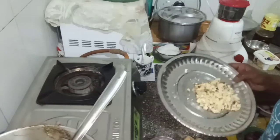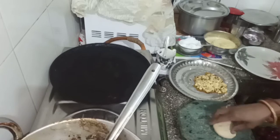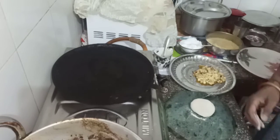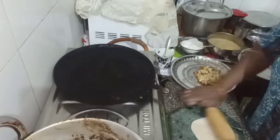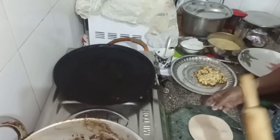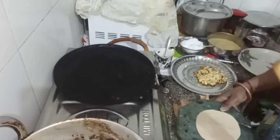I will cook a little bit of rice. I am going to cut it in a little bit, so I will cut it in a little bit.